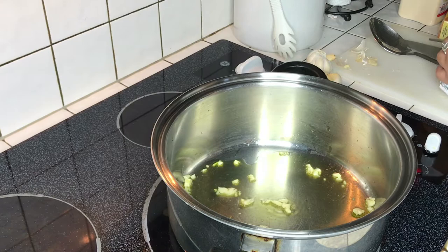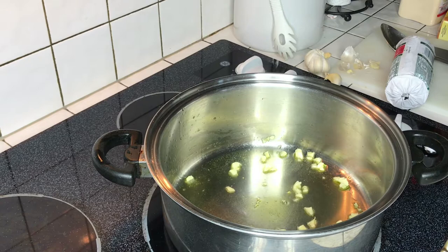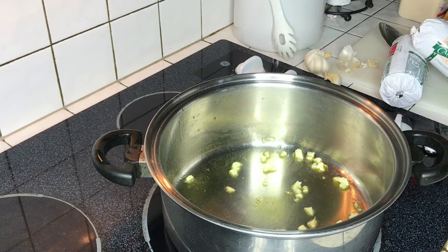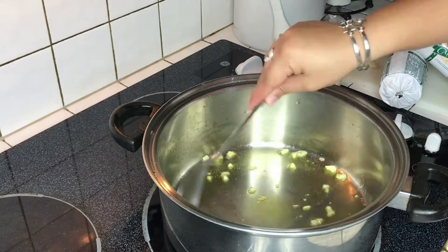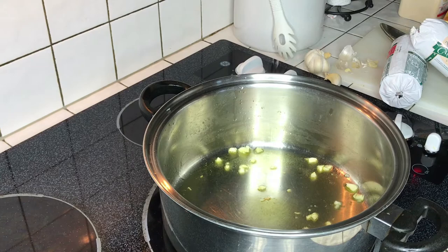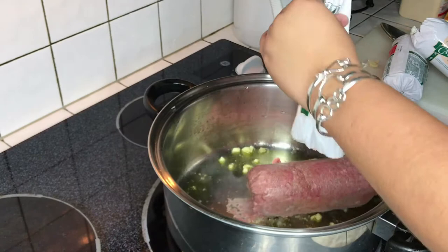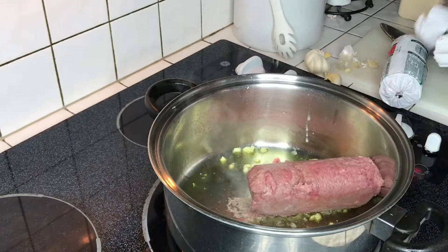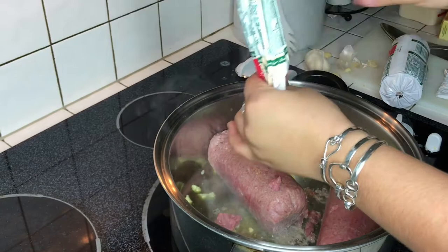We're using ground turkey for this. You could use beef if you choose, but I personally haven't used beef for a long time in tacos or similar dishes — I prefer ground turkey; it's healthier. Stir the garlic a little more, then put the stove on medium — about five — and add in the ground turkey. I didn't take them out before I started so they're still frozen. We're using three packs of ground turkey.